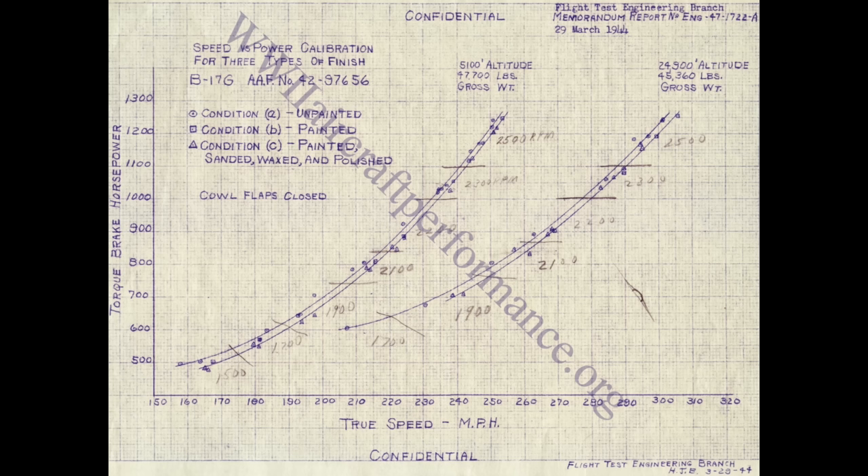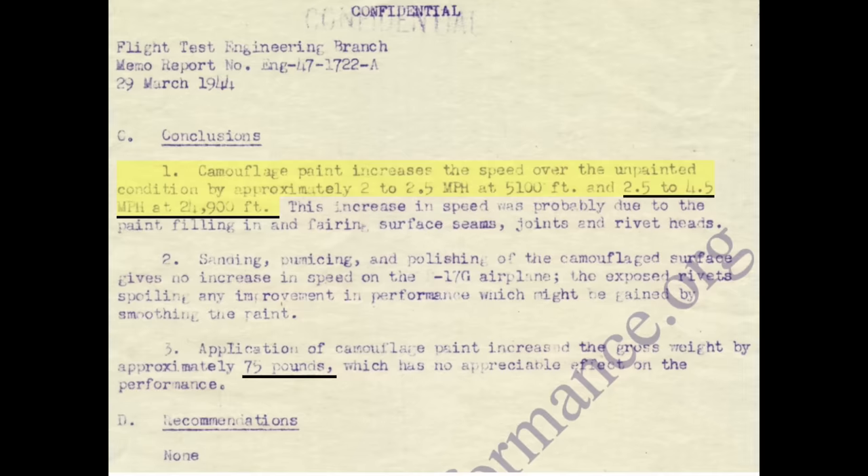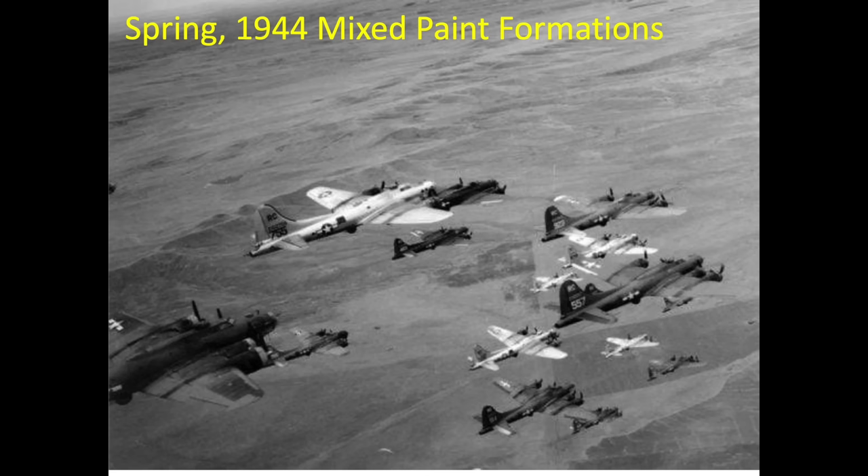The B-17G flight test report speed-power curve results show the x-axis as the B-17's true airspeed and the y-axis as the bomber's engine torque brake horsepower. The family of curves are plotted test points for various altitudes and paint configurations. At the 24,900-foot test altitude, the painted B-17 flies two to four and a half miles per hour faster than the unpainted B-17 at the same engine power. This trend was also consistent at the 5,100-foot test altitude. The study conclusion states a painted B-17 was two and a half to four and a half miles per hour faster than an unpainted B-17. It is speculated this was due to the paint wicking into the lap joint fillet surfaces, seams, and rivet head-to-skin gaps, meaning a painted B-17 flies with less drag than an unpainted B-17.